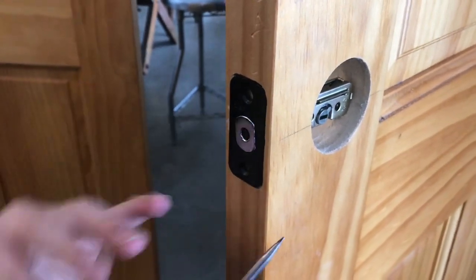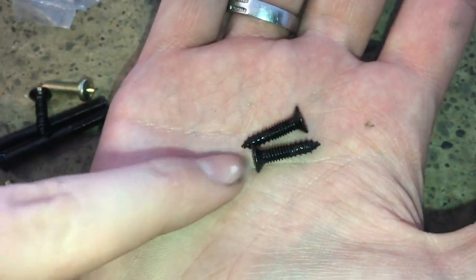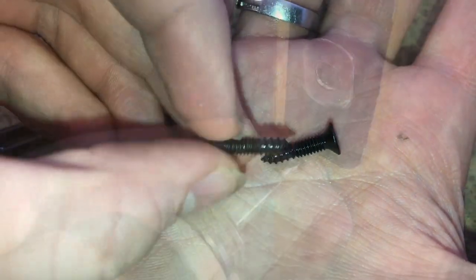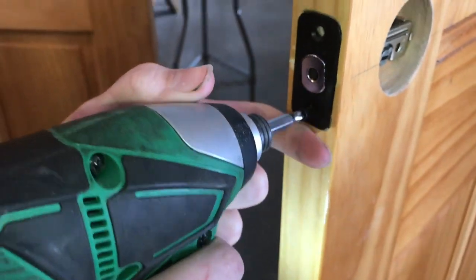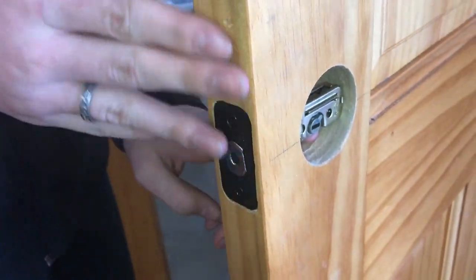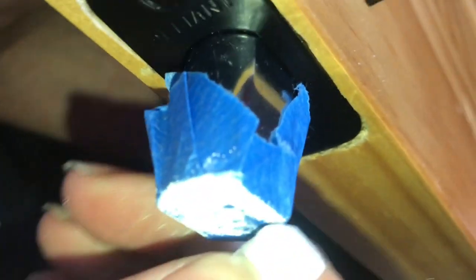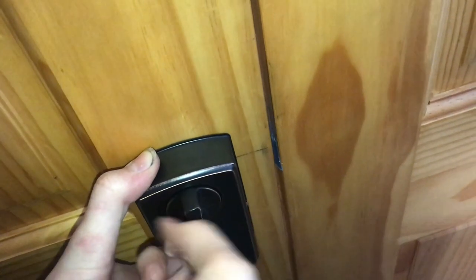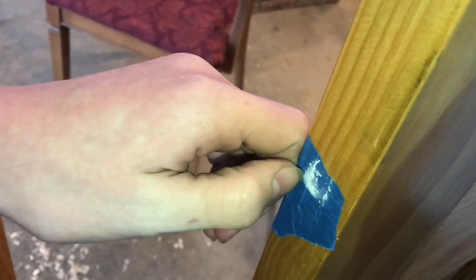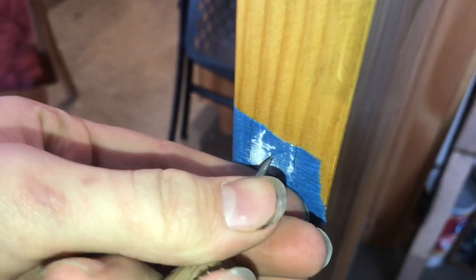Now we'll go ahead and mark where we're going to put those screws. Now we're going to use some of the hardware — these are the two wood screws. You've got coarse teeth on the front and then it goes back to fine teeth, which is actually really cool. We'll put some tape on the end of the bolt because the metal is just too shiny for the ink to stick. It definitely works better with the tape — you can see it's striking from here to here, so we know our center point is right there. Now we'll punch our center hole.